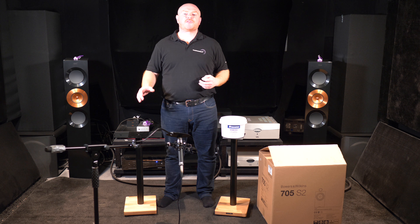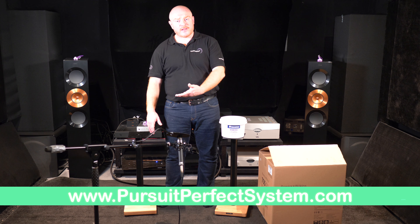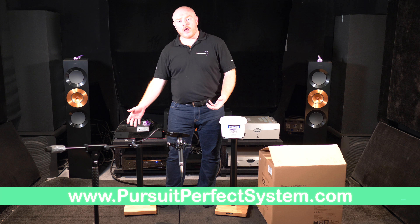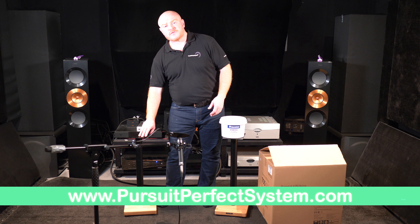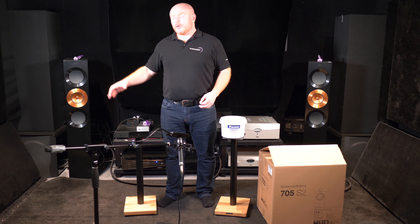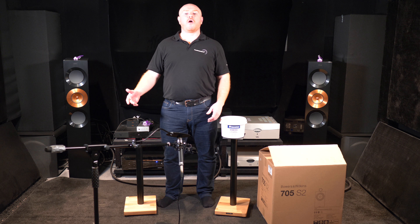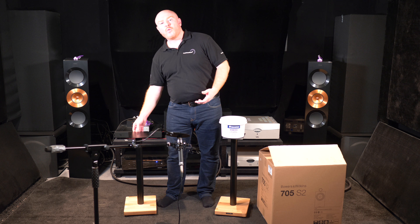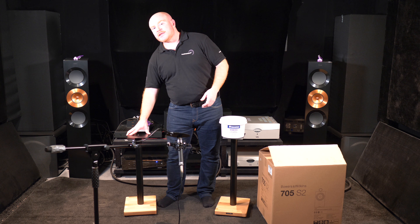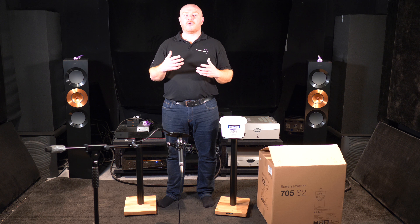There are two main reasons why you fill speaker stands. The first is mass loading — basically adding weight. These Apollo Cyclone 6 stands from Atacama are empty and hollow right now; it takes very little pressure to move them backwards and forwards. With expensive, heavy bookshelf speakers sitting on top, the center of gravity is high and it wouldn't take much to knock the speaker over. Adding weight prevents that — for example if you bump it cleaning or the kids run into it.